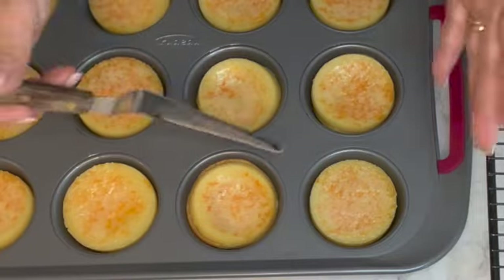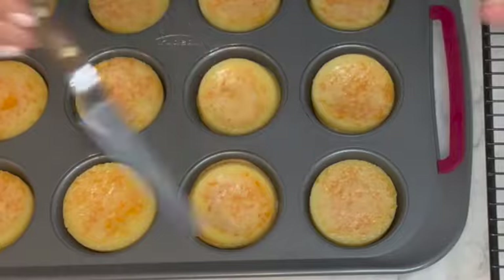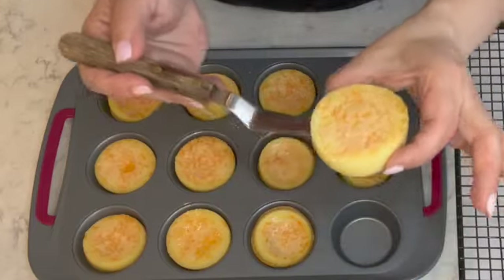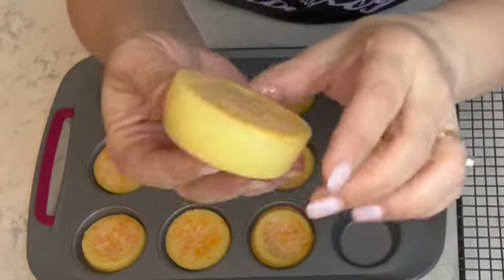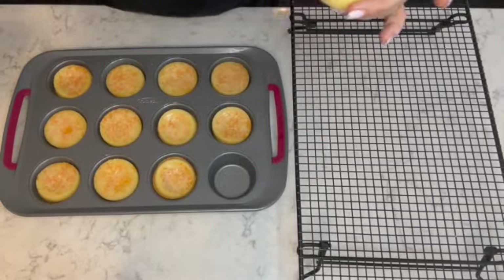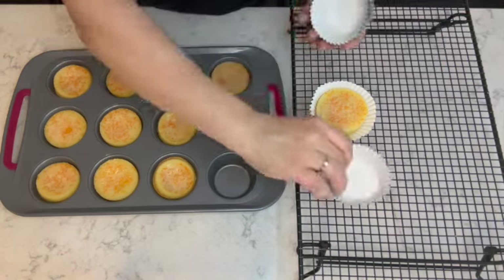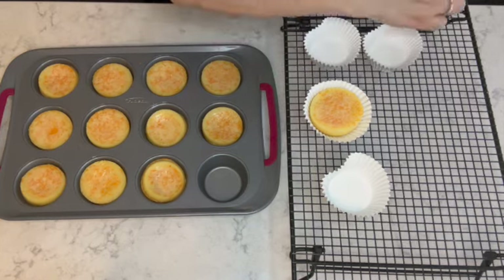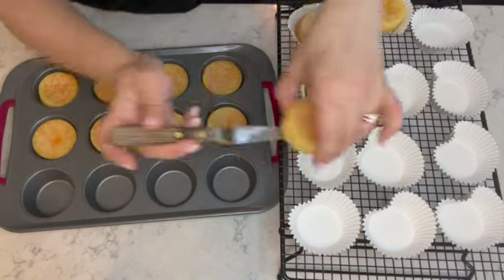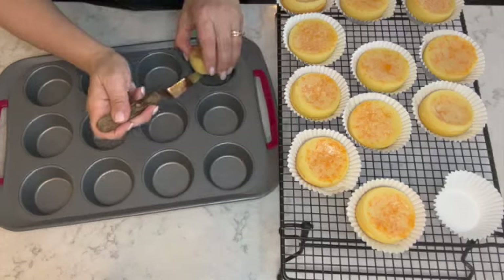To remove the orange tarts from the tin, I'm just using a spatula — I'm not going around the edges because it's non-stick and they come out perfectly. Look at that beautiful color all the way around — so soft. I'm placing each tart into a cupcake liner on a cooling rack, and I'll continue placing all the orange tarts into the liners. Look at the tin — nice and clean!